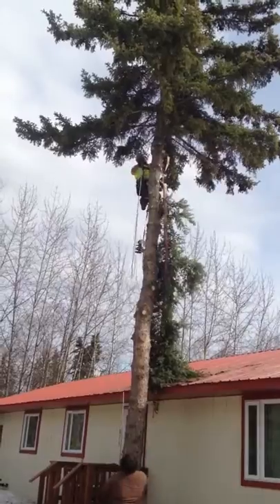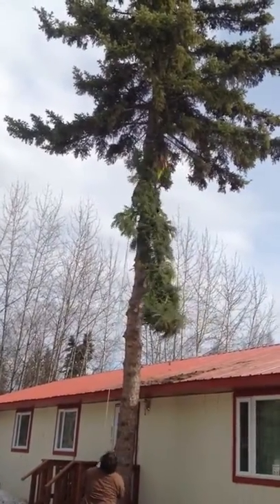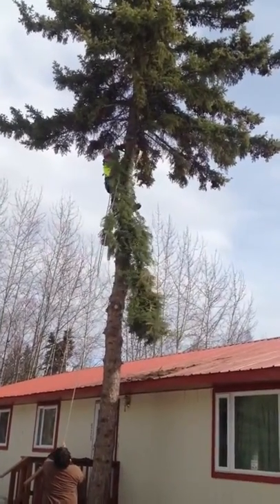Safely bringing it around the metal roof. Having that pulley up there makes it so that we can safely bring it around and do whatever we want to do with the branch before it comes to the ground.